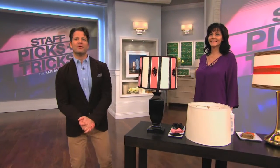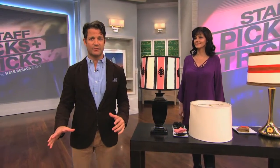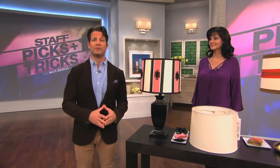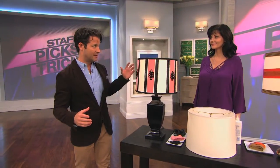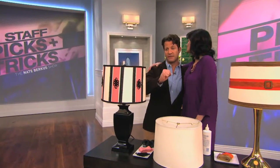Welcome back, everybody. I'm here with Elise Kruhl. Elise is part of my design team — she is behind the scenes every single makeover, every design build out we do on the set, every room we give away. Elise has had a hand in at least part of it. You are fantastic. It is time for staff picks and tricks, everyone.